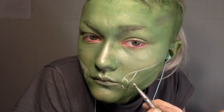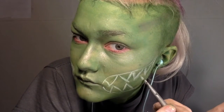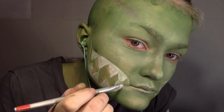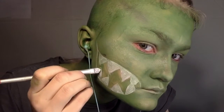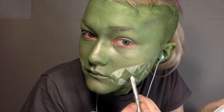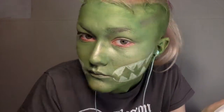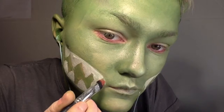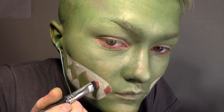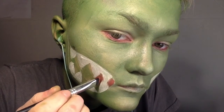I then took red face paint and put it in the center of the teeth to show it was a mouth — so you can see that it's the inside of the mouth. This also doesn't have to be the neatest because you're going to go over it so that it looks like it has more dimension than it actually does.